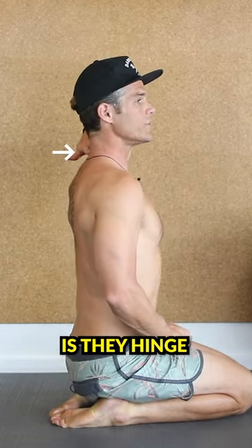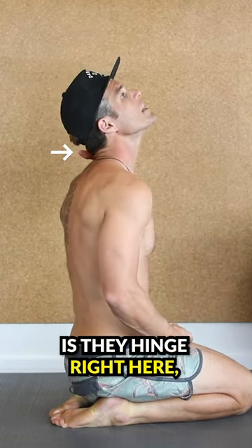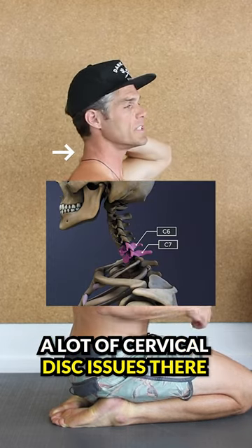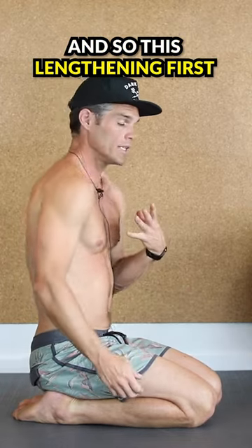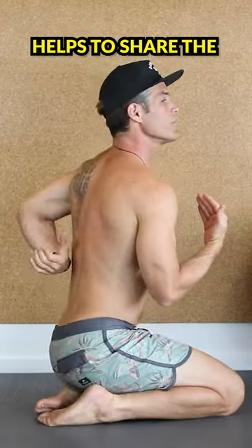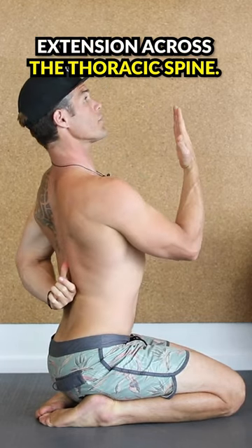What people generally do is they hinge right here and overuse that C6-C7 junction. You get a lot of cervical disc issues there. So this lengthening first helps to share the extension across the thoracic spine.